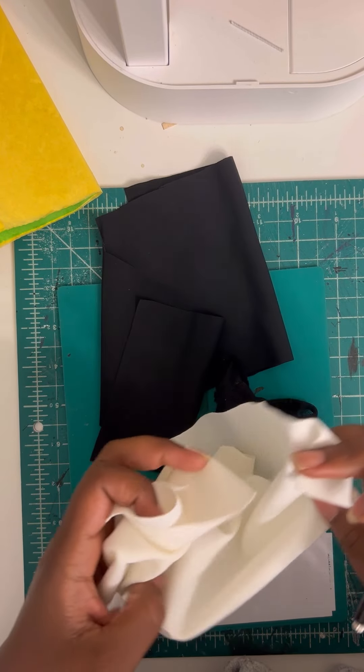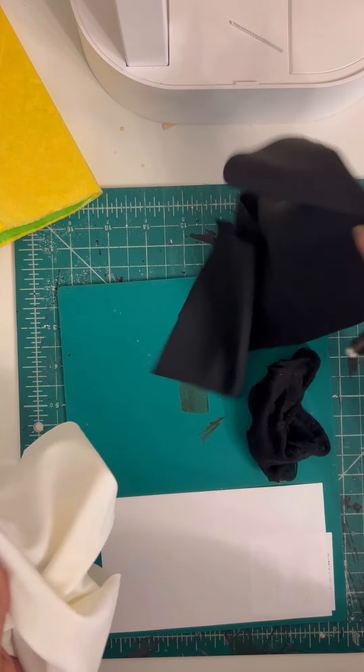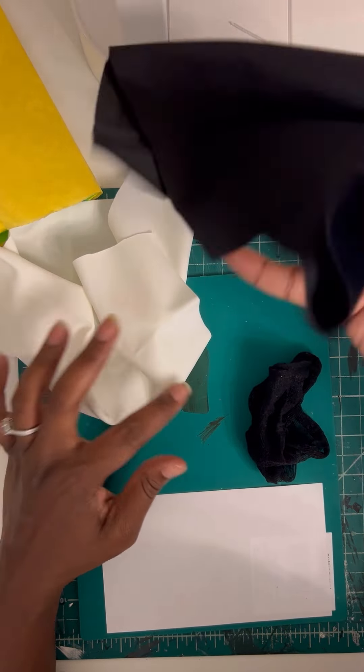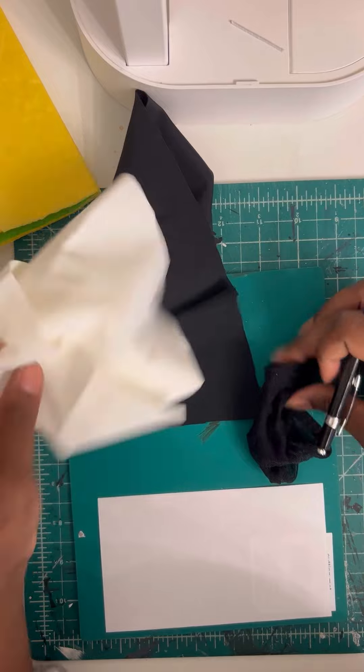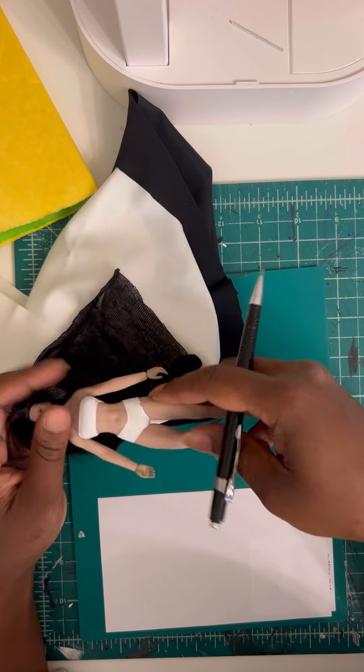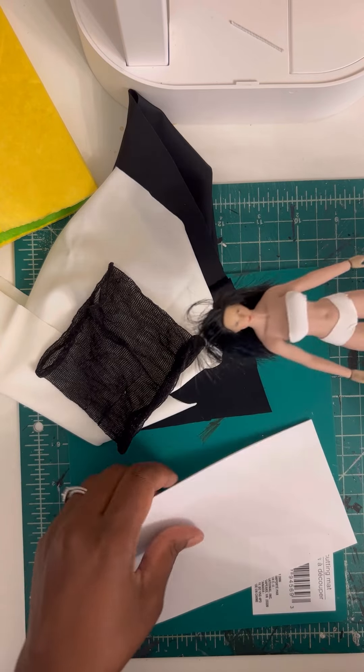Hey y'all, so I'm going to show y'all how to make a quick maid outfit. We're going to use some black, some white, some old stockings, and of course the doll, and a little piece of paper.